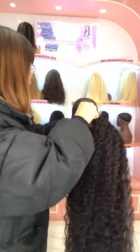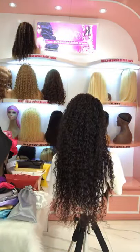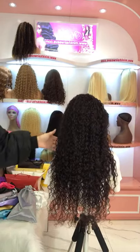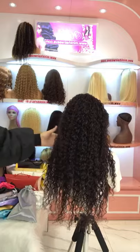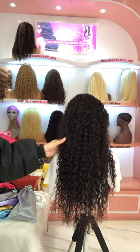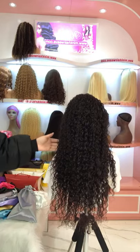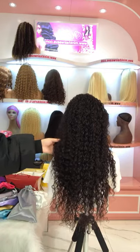Let me apply it on the model. It's very beautiful! This is a new year's hairstyle. This curl is very natural and very easy to manage. It's about 26 inch, so if you're looking for a long length, you can try this 26 inch Transparent Lace Front Wig in water wave texture.